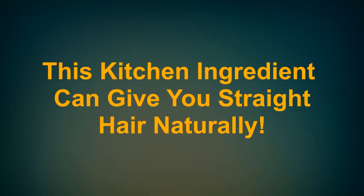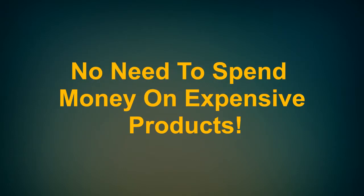This kitchen ingredient can give you straight hair naturally — no need to spend money on expensive products.